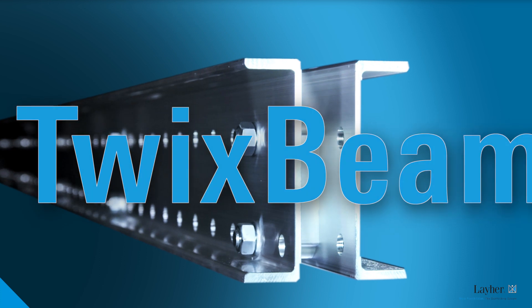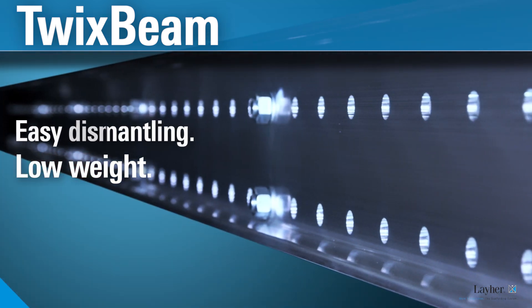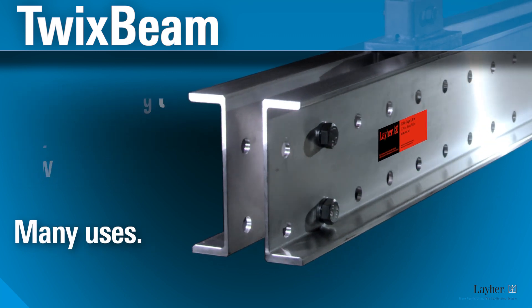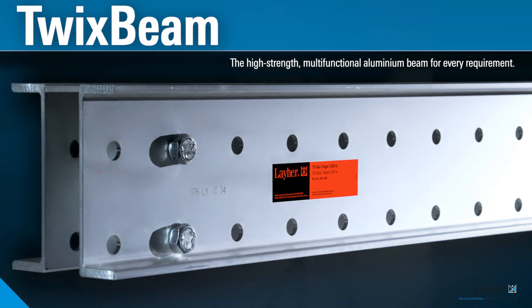Twix Beam, the smart beam in scaffolding. It's made of aluminium — low weight, easy dismantling and high strength. It fixes, stabilizes, bridges and connects. Twix Beam: the high strength multifunctional aluminium beam for every requirement.